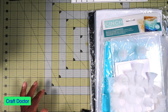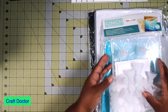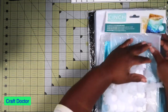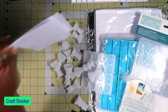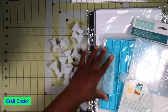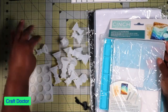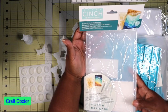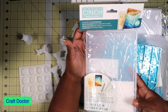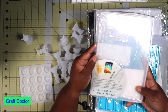Hello everybody, this is Dr. Sheneva Early, your craft doctor, and I'm here with a resin video. This all started because I saw a YouTube video and I'm making a planner for my non-profit. I came across this cinch silicone mold to make the cover and I thought it was so cute.